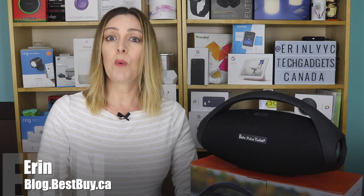I'm Erin from TechGadgetsCanada.com for Best Buy Canada's blog, and I recently had a chance to review the Uolo Pulse Turbo in my home for a week — and this is what I found.